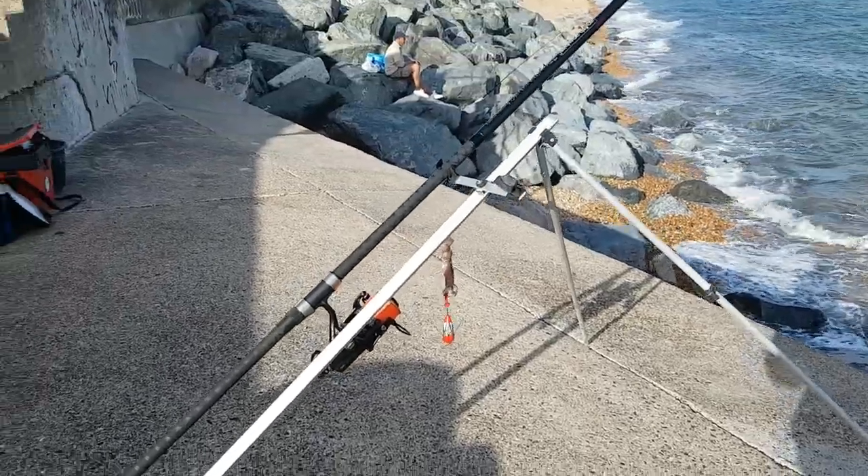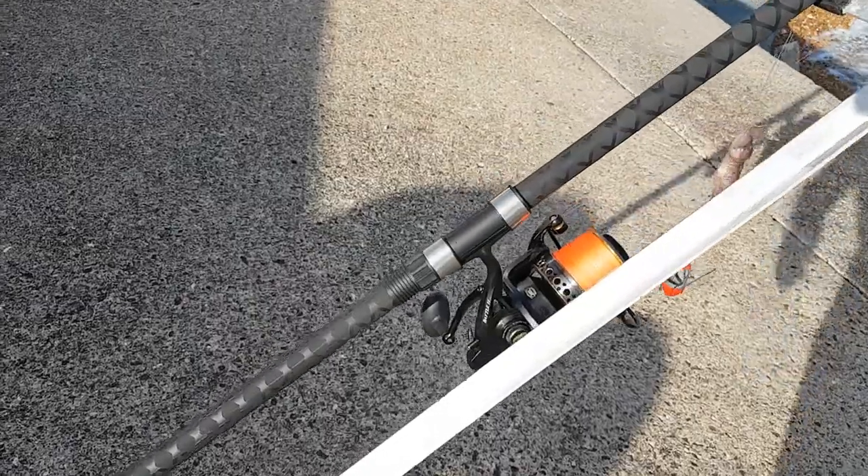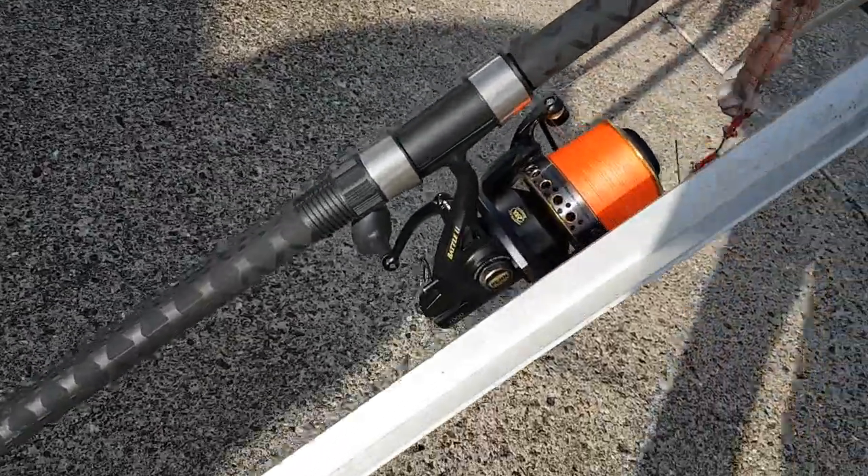Hello, welcome to another episode of the Autistic Ag. Today, I'm behind the pyramids again. And this morning, the sliding wheel seat turned up.